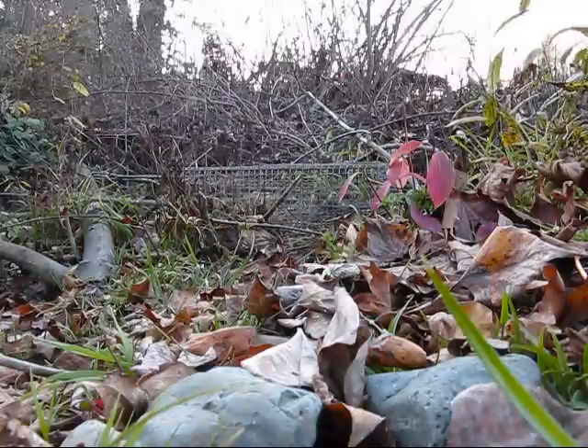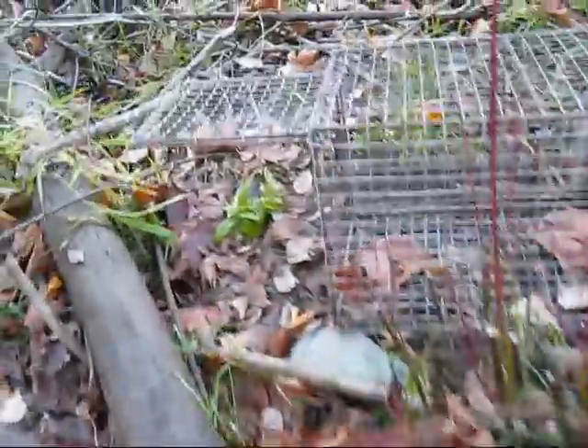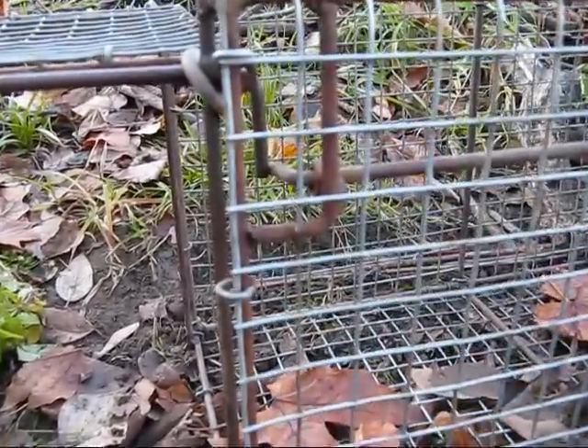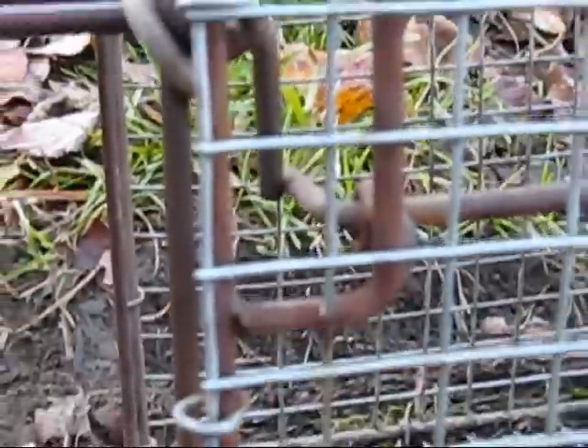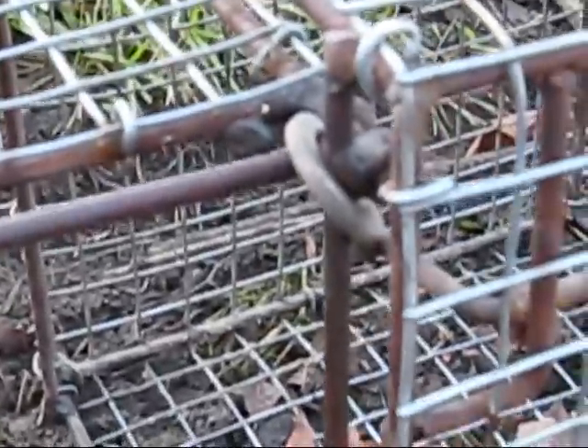Wait overnight and come back to get them in the morning. Set your little trigger actuator really nice and light — see how it's just barely touching on the end there. When they step on that little plate, it pulls on that chain, the doors go closed, and then these washers slide down and hold it closed.